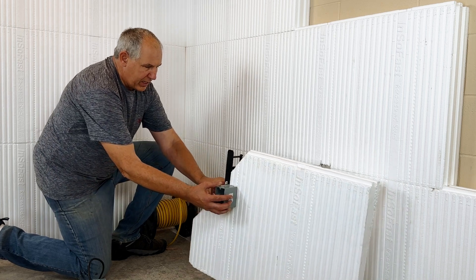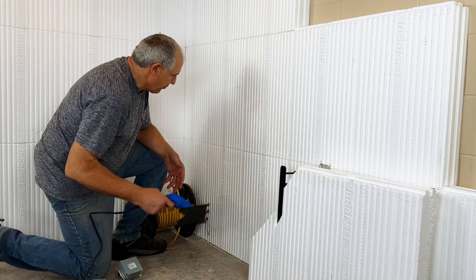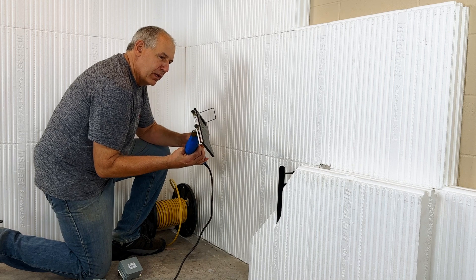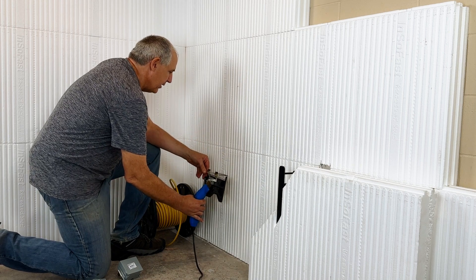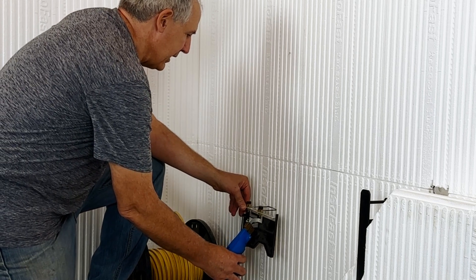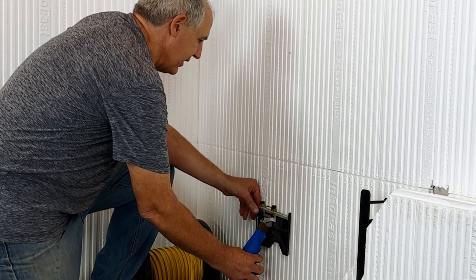So we're going to be cutting out a spot right next to the stud. A hot knife is going to be your easiest way to do it — it takes a little bit for it to heat up. Then you just plunge in right next to the stud.